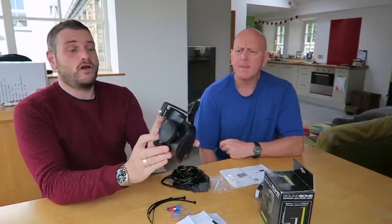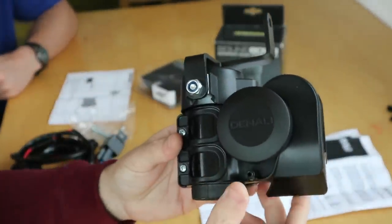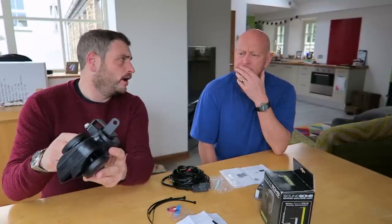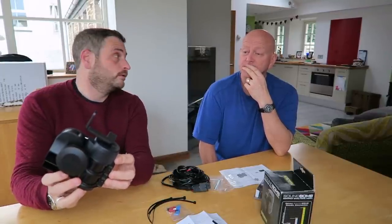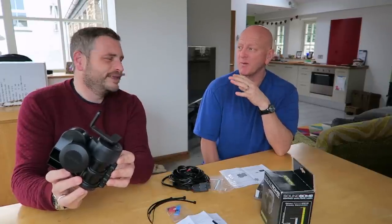We've gone for the one-piece horn. You can get it in a two-piece where you have a pipe to take the sound through — from the compressor to the mouthpiece.